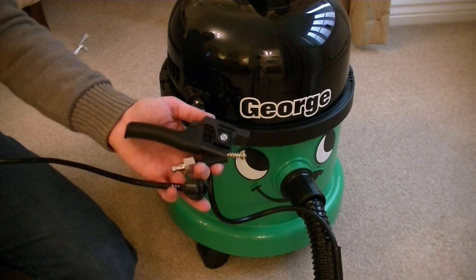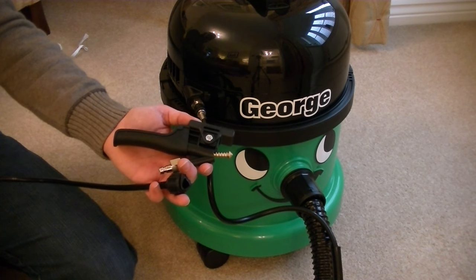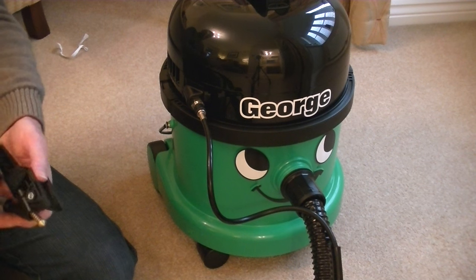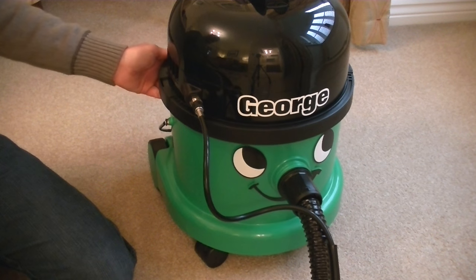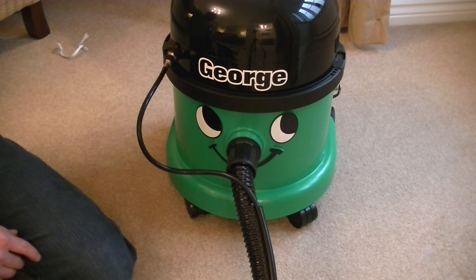Hopefully I will get this sorted and I will be reviewing this machine, doing separate videos showing all of George's various functions: dry use, wet use, hard floor washing, carpet washing, and upholstery cleaning. Please subscribe if you want to be notified when I upload those videos, and check my back catalogue of over 400 videos on vacuum cleaners, carpet washers, floor washers, and other appliances on my channel iBasiac. Until the next time, thanks very much for watching and I'll see you soon.